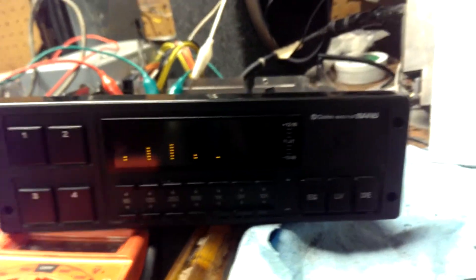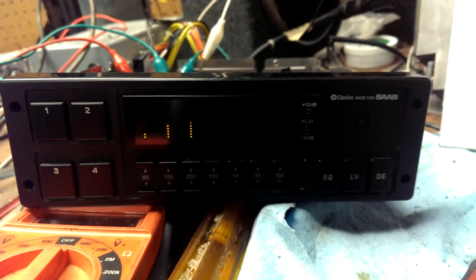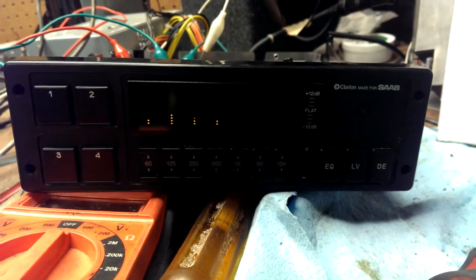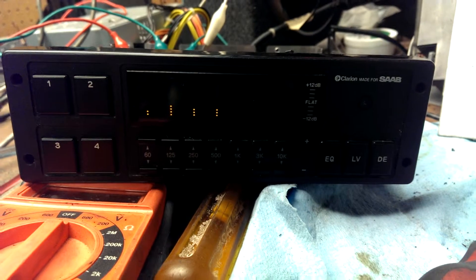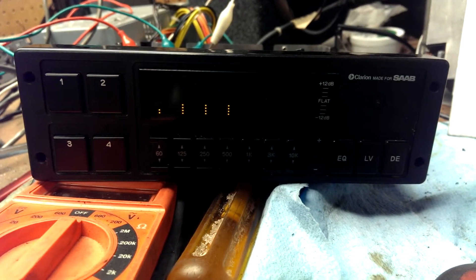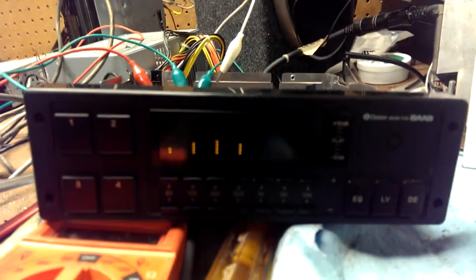There's nothing playing right now. This is what it's playing. Let's see, I pause it. I don't know - it's not responsive, or it's just doing its own thing.